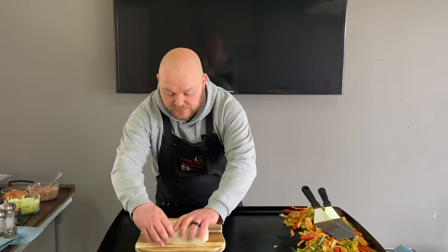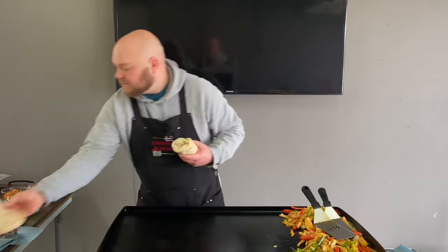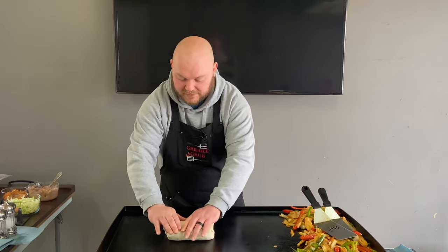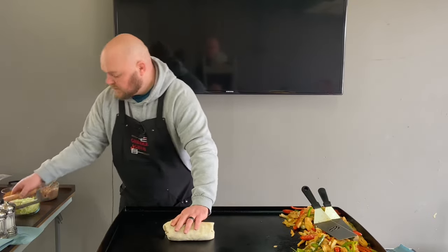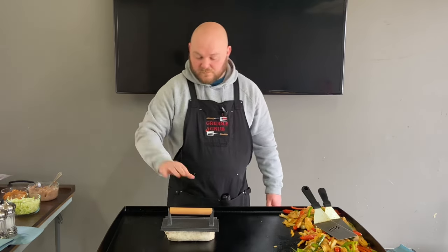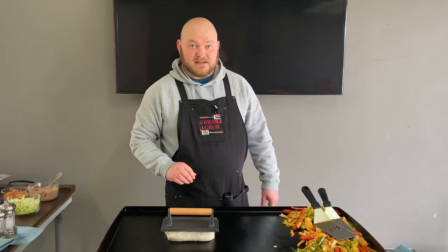Now what I'm going to do is take it — got the seam right there. Just going to put that down like that, put my press on it, with even pressure there. I'm going to let that toast up and we'll see how it looks in a minute.